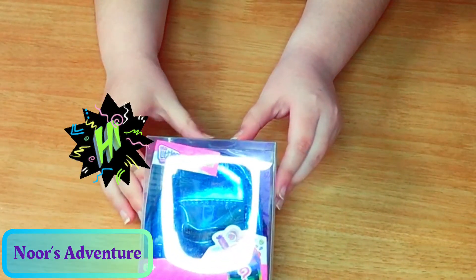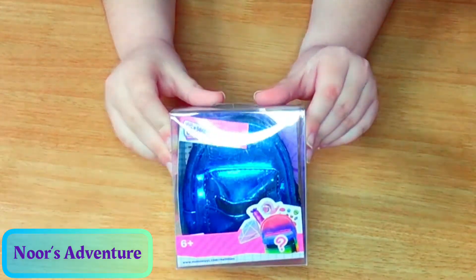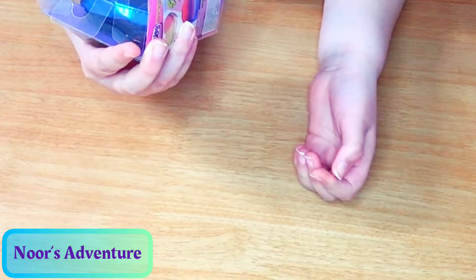Hi everyone, my name is Ner and this is my channel Ner's Adventure. Today my mom brought me this cute little mini backpack, so I'm going to open it.